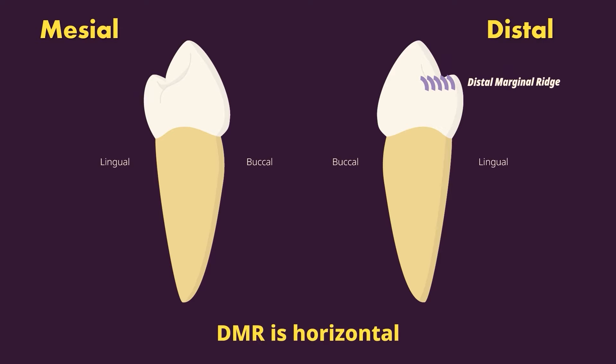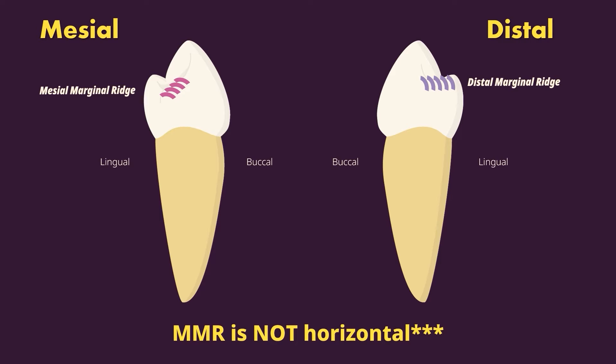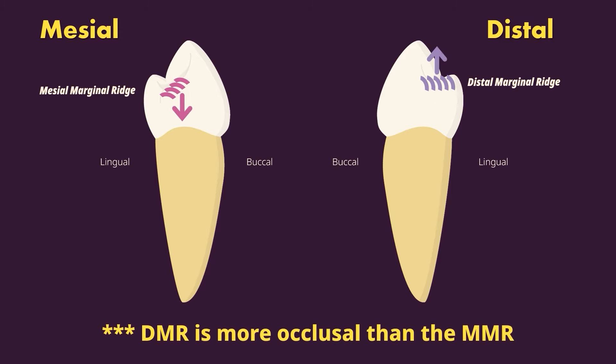The distal marginal ridge is horizontal, just like the maxillary premolars. A special trait of the mandibular first premolar is that the mesial marginal ridge is not horizontal — it slopes cervically, approximately 45 degrees, rather than being perpendicular to the long axis of the tooth. Also, the distal marginal ridge is more occlusal than the mesial marginal ridge on the mandibular first premolar. This is unique to this tooth — for all other posterior teeth the distal marginal ridge is more cervical than the mesial, but here the mesial marginal ridge is more cervical.